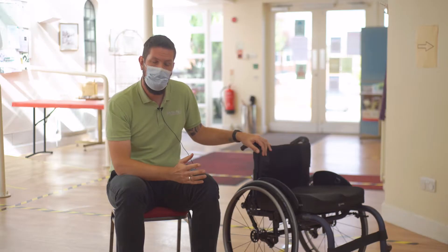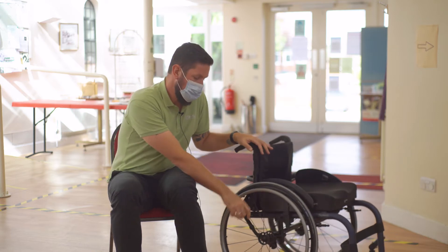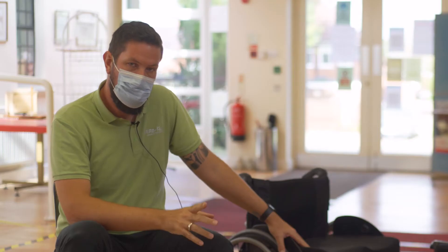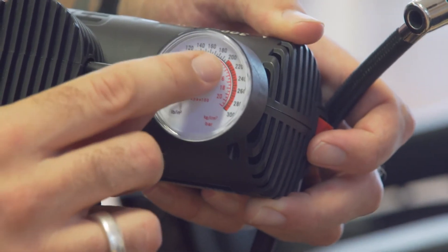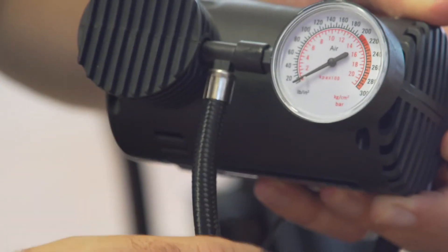I use an electric pump on my van and it's very easy and simple. It plugs into the cigarette lighter. You can then plug it onto the tyre. It has a pressure gauge and you can inflate it to the pressure you require. But you need to make sure that tyre pressure gauge is accurate, as some cheaper models may show you a false reading, so make sure that gauge is working accurately when using the pump.